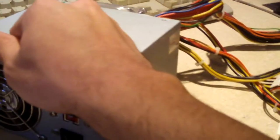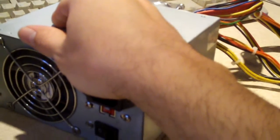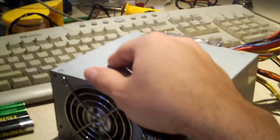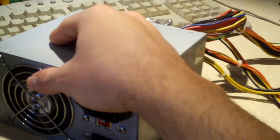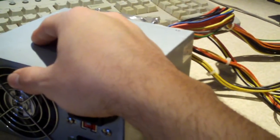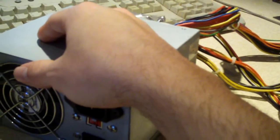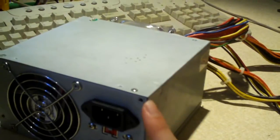One of the really common ways that people protect themselves from hurting their computers when working inside of them is by wearing a wristband that connects to ground. You may notice I don't have one — I've never worn them. I've been working on computers for about nine years and, as far as I know, I don't remember actually staticking any components. That's because you always have to keep one thing in mind: frequently touch something that's grounded when working with electronic components.